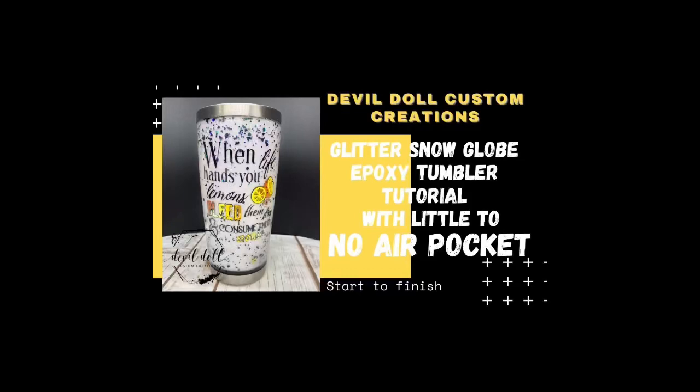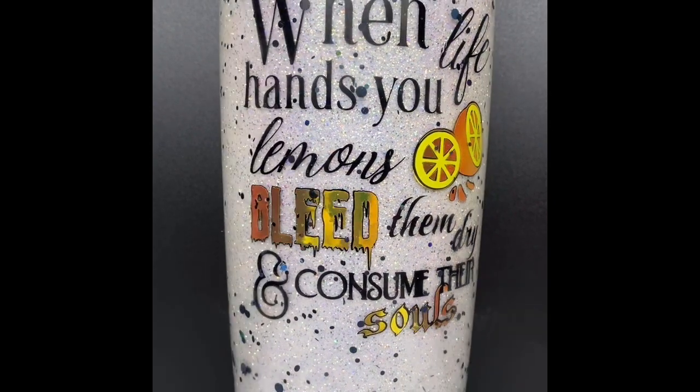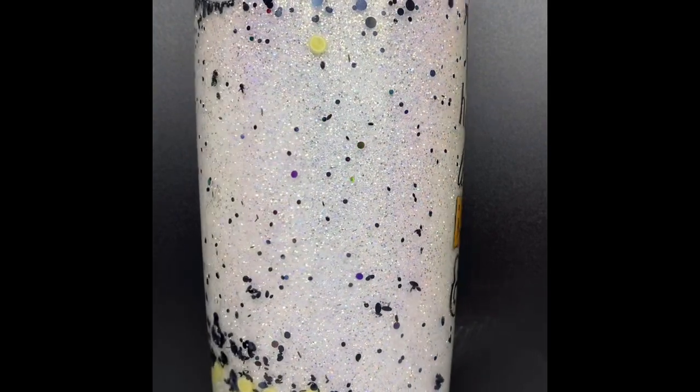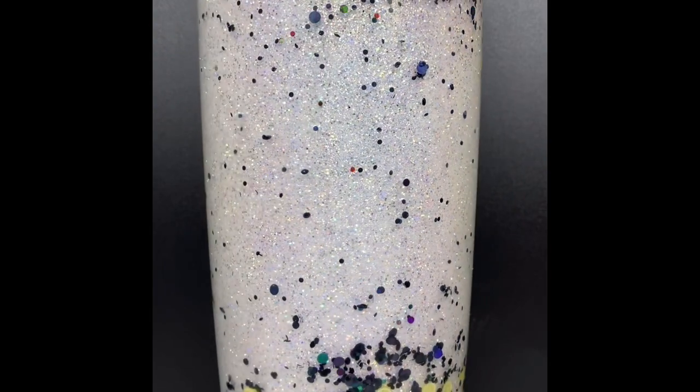Hi, this is Katrina Sargent, owner and creator of Devil Doll Custom Creations. If you are new to my channel, welcome. If you're a subscriber, welcome back. Today I'm going to be doing a tutorial on how I get my storyboards or snow globe tumblers to not have that giant air bubble on the top once you fill it up.